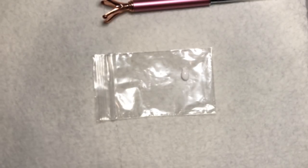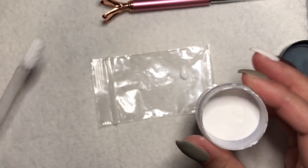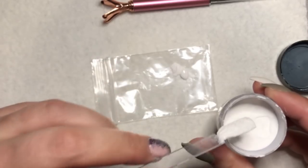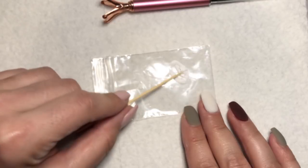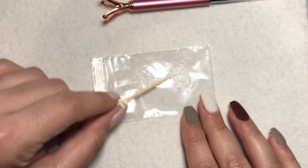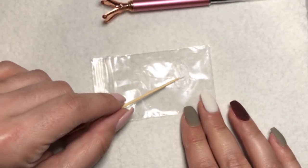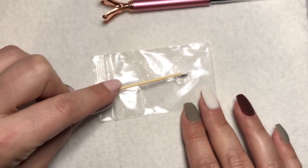So put about that much gel polish onto the baggie, then take a little of the powder — just a little, like equal parts. Take a toothpick and mix it together. I might have had a little too much powder, but we'll just mix it all in. As you can see, it becomes almost like spider gel — it's got that thicker consistency and doesn't move around so much. And that's what we like when we're doing nail art.